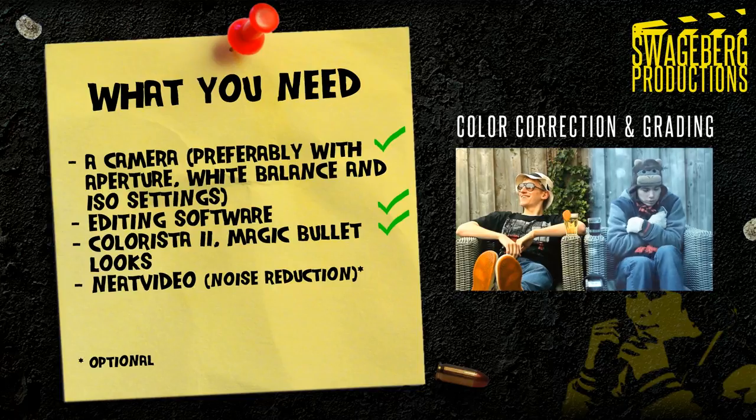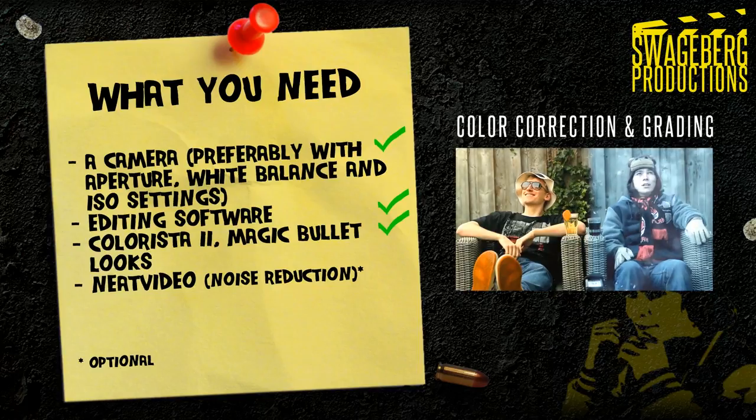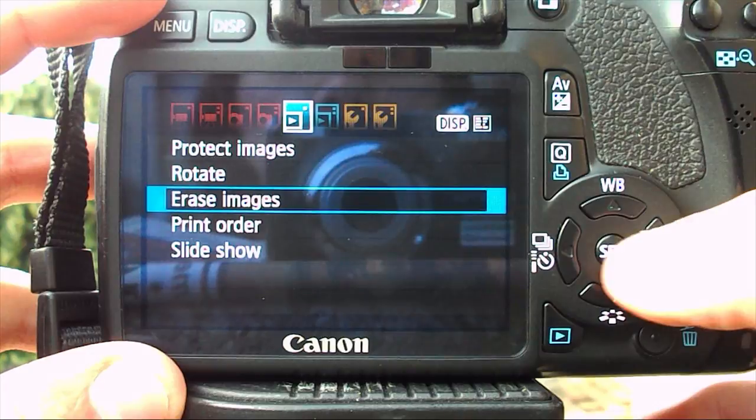I'm also going to use some of Red Giant's color correction plugins like Colorista 2 and Magic Bullet Looks. You don't need to use these, but they will most certainly make color correction and grading much easier. In case you have noisy footage, I also recommend Neat Video, a noise reduction plugin.